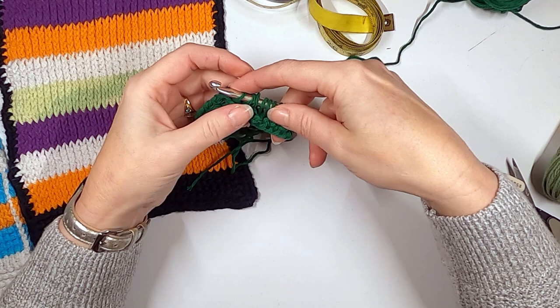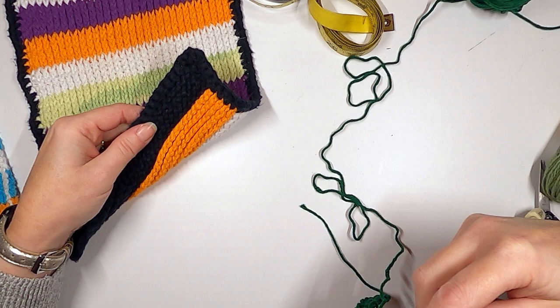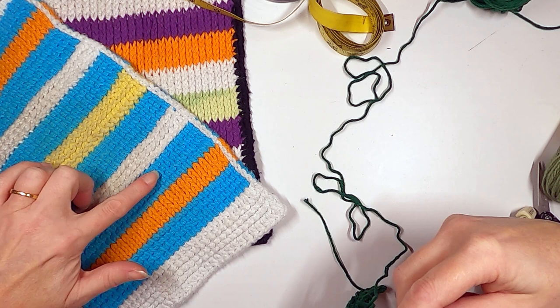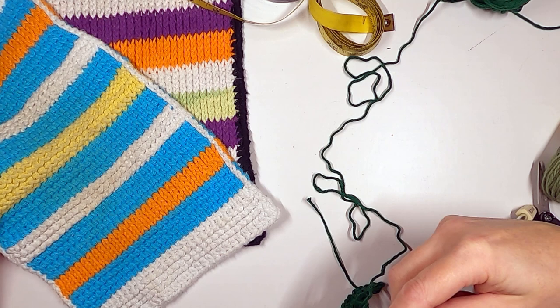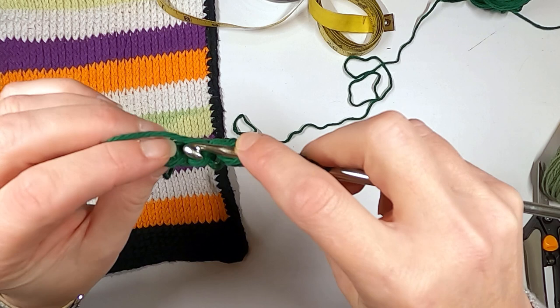What this does is push the stitch forward instead of going straight up — it almost looks like a purl stitch, and there is a purl stitch in Tunisian crochet that looks similar. It makes a cool nubby fabric and it's a great way to break things up. Here I have both the simple stitch and the reverse simple stitch alternating — it gives a cool texture and also keeps it from curling.